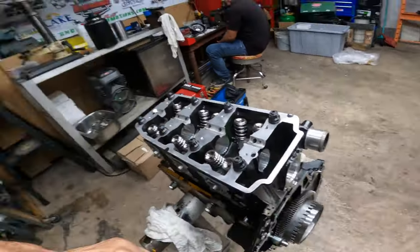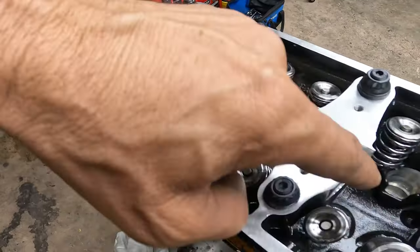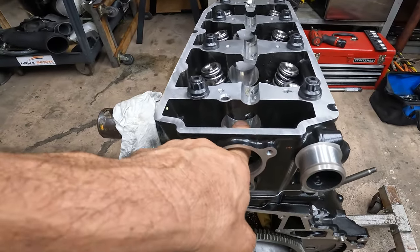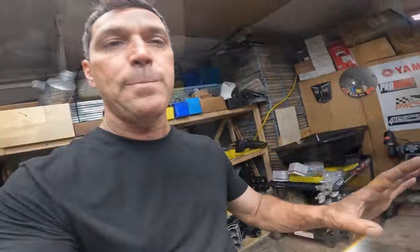I'm going to spend a little more time teaching you guys how to do the cam the proper way. First thing first — let's put some Lucas engine assembly lube all the way in here. Because remember, these motors don't have any cam bearings — it's just bare aluminum. So it's very important that you lubricate it really really good so that when it does the dry start when you first start it, there's plenty of lubricant in there and it doesn't damage your head.